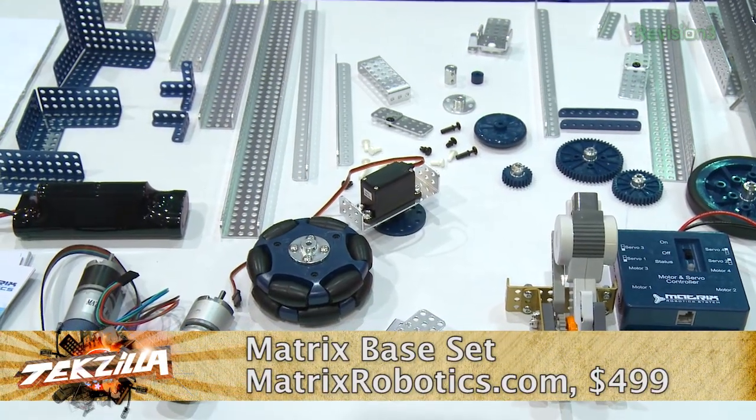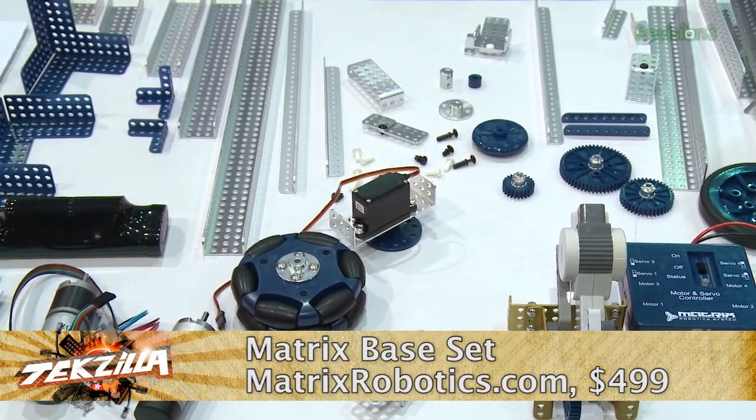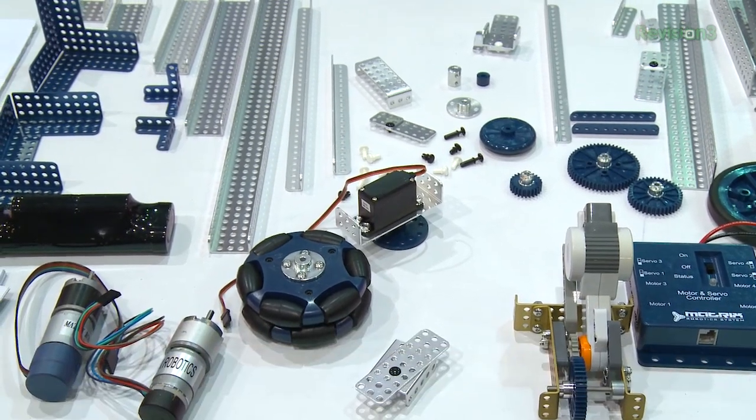Lego Mindstorm fans, I have something cool for you. You can take all of your knowledge you've gained building those cool robots and the controller and add a cool product from Matrix Robotics that gives you not only metal products to work with, but also advanced motors and controllers to make an even cooler product.